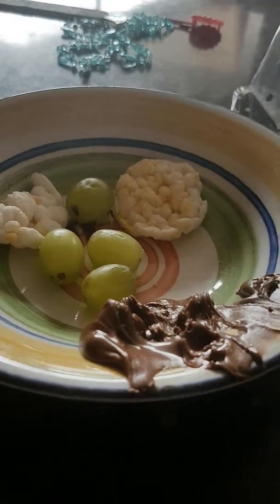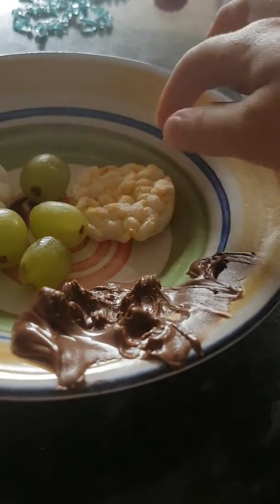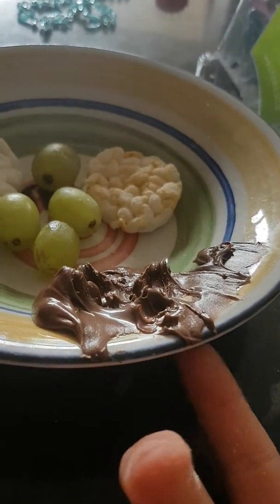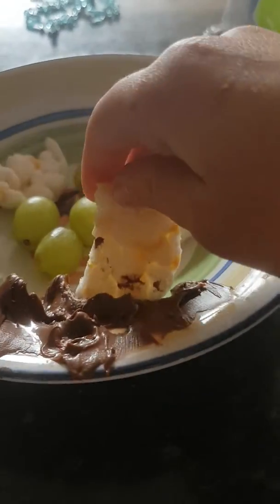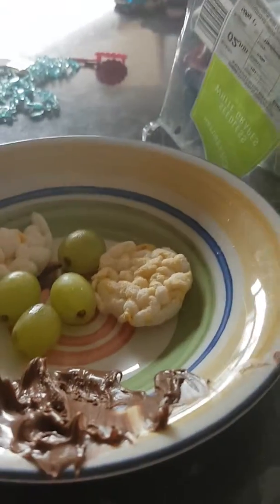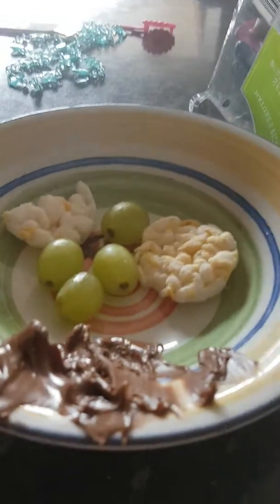If you were allergic to grapes or Nutella — there's hazelnuts in Nutella — so don't try this if you're allergic to that, or grapes, or snack jars. It's lovely! Bye-bye.